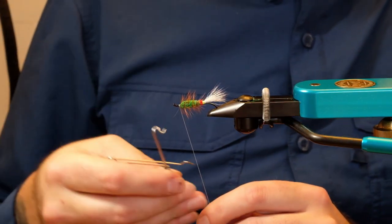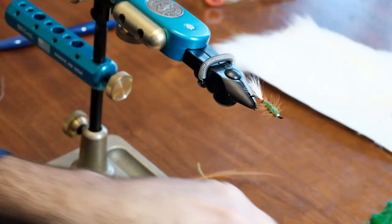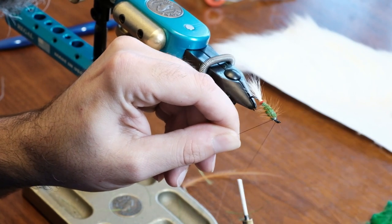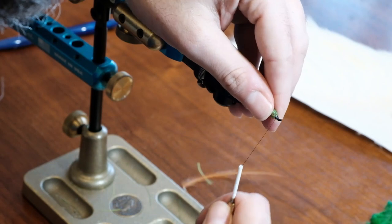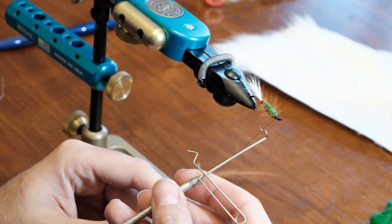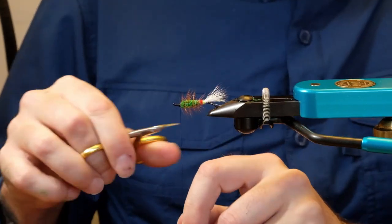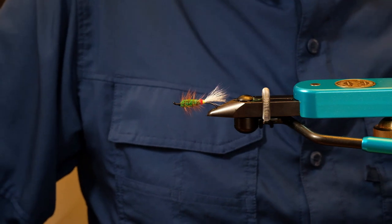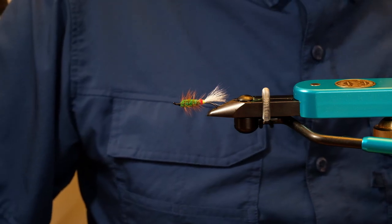Do a quick whip finish and I just put a black head on it — that's just Uni-Thread size 6/0. I always use six; I think I'm too rough and I break thread a lot with eight. It's ready for head cement now. And that is a whitetail green machine — thank you very much for watching. If you haven't subscribed to my channel I'd love for you to do so, but if that's not your thing just continue watching. I love your feedback too — thank you very much.